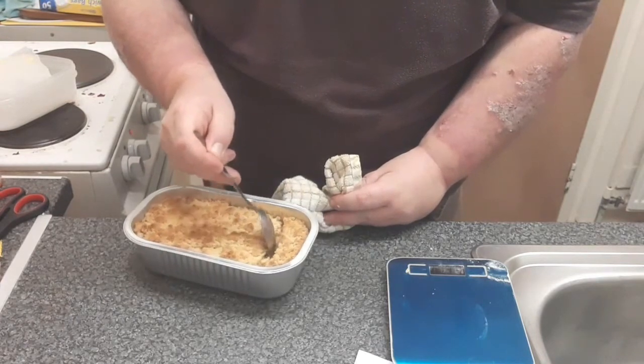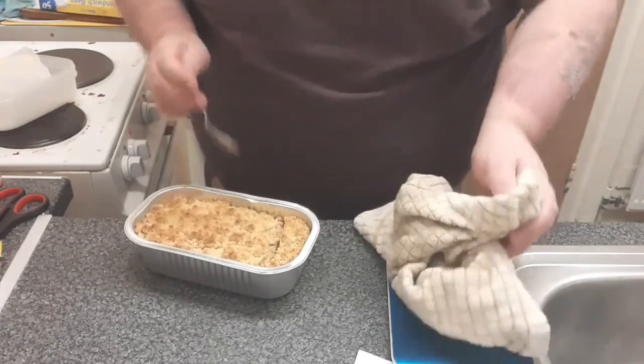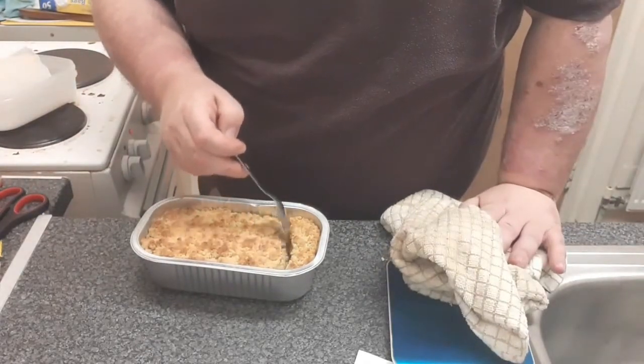That's crisp, crumbling right down to the bottom. Whether you take it with ice cream, with cream, or with custard, this is going to be a rare treat.